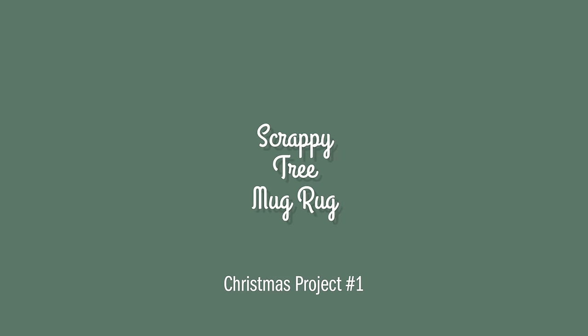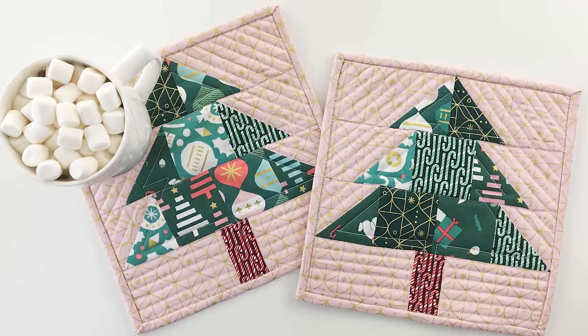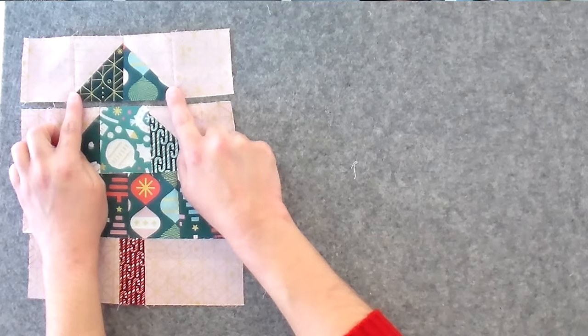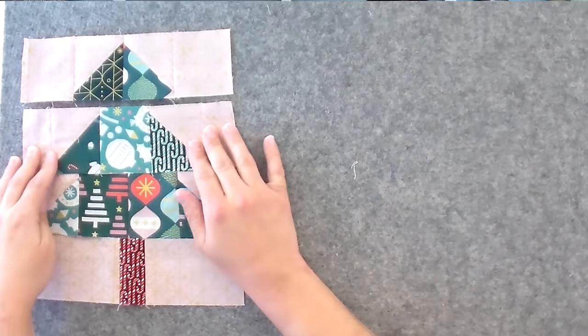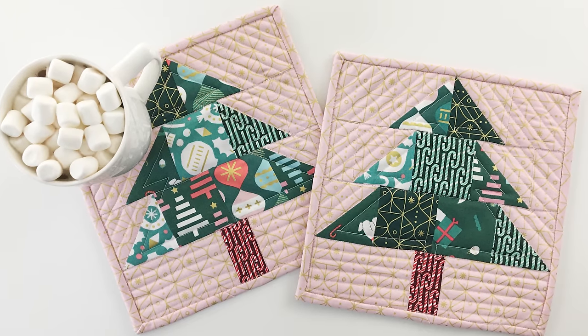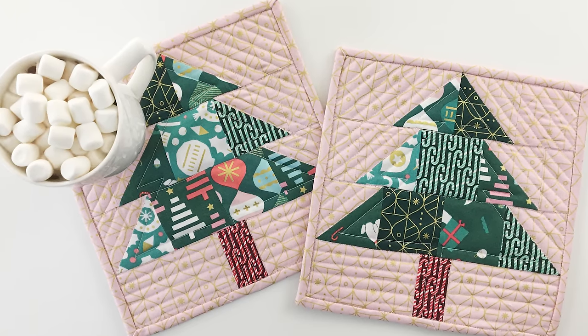We're going to start off with the tree mug rug — a scrappy Christmas tree mug rug. You guys love the mug rugs. I came out with this a couple of years ago and it uses up your holiday scraps. If you've already made a quilt or a Christmas stocking, just grab a bunch of greens, some reds, and a good background. It's a really fun project — great for gifts and for having out around the holidays when guests come over for coffee and cookies. The scrappy Christmas tree mug rug is one of the free downloads.